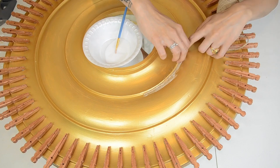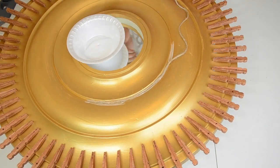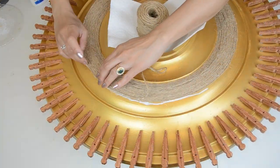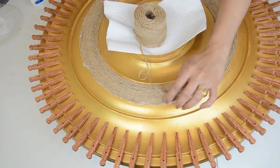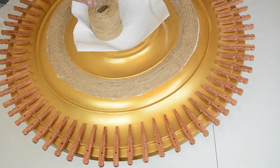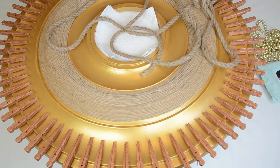After the cloth pins, I will glue jute thread in the middle circle. Now I will use this jute rope to give a border look to this pattern.